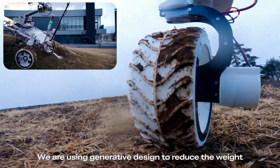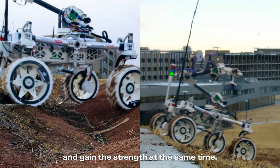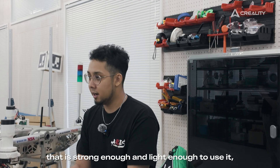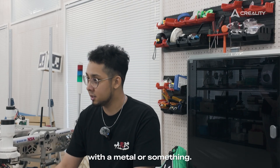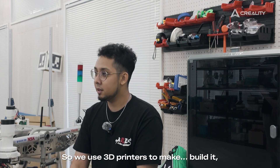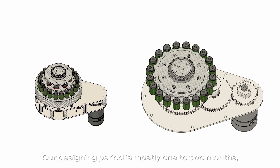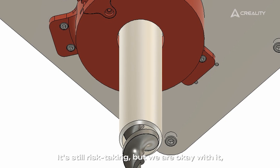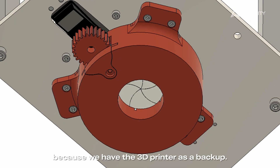We are using generative design to reduce the weight and gain strength at the same time. That's an easy tool to get parts that are strong enough and light enough, but nearly impossible to manufacture in metal. So we use 3D printers to build them. Our designing period is mostly one to two months, and then we ask the manufacturer to build the metal parts. It's still risk-taking, but we're okay with it because we have the 3D printer as a backup.